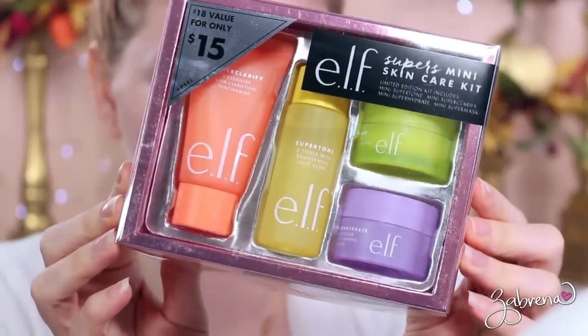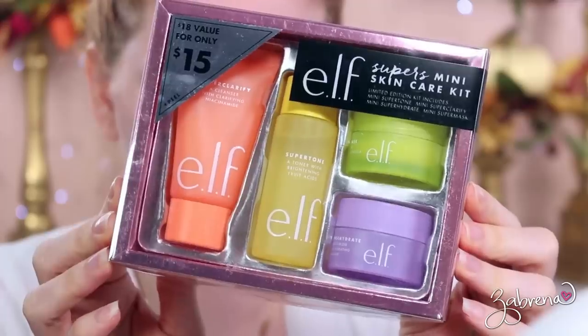I also wanted to share this mini skincare kit. I'm not going to be using a majority of the products in it because they're made mainly for nighttime, but here's what's in it: a cleanser with a clarifying solution to really get makeup off your face, a toner to help brighten a dull skin tone, a super mask you leave on for about 15 minutes that makes your skin feel really soft and smooth, and a moisturizer.